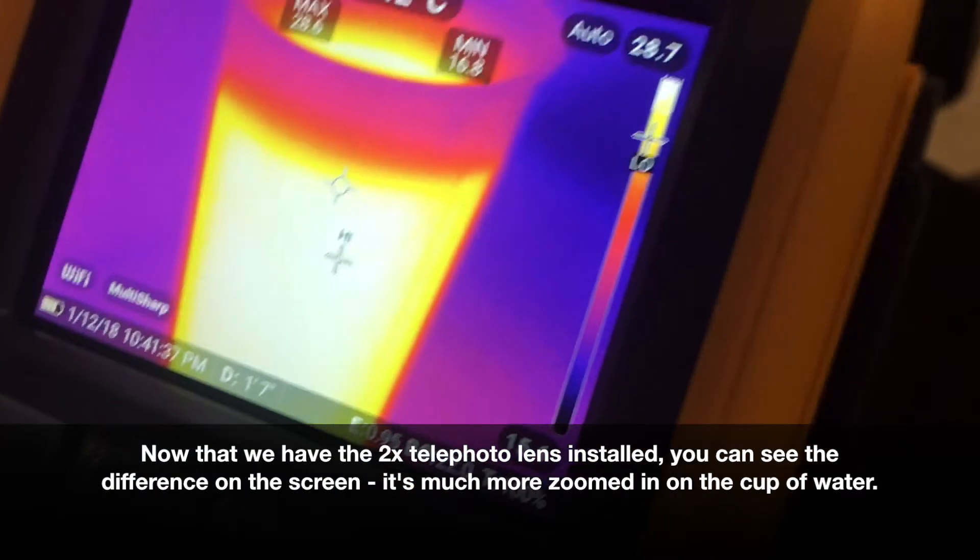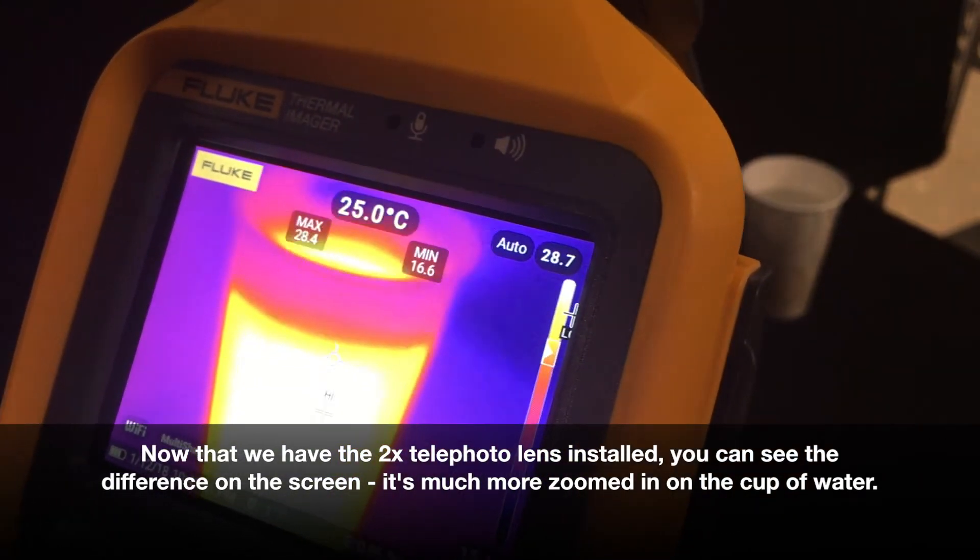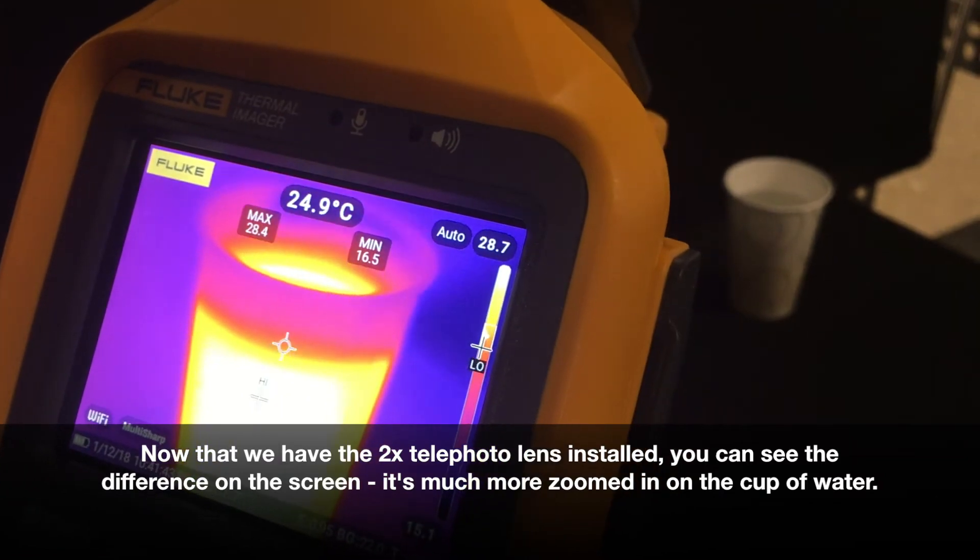Now that we have the 2x telephoto lens installed, you can see the difference on the camera screen. It's much more zoomed in to the cup of water that we have.